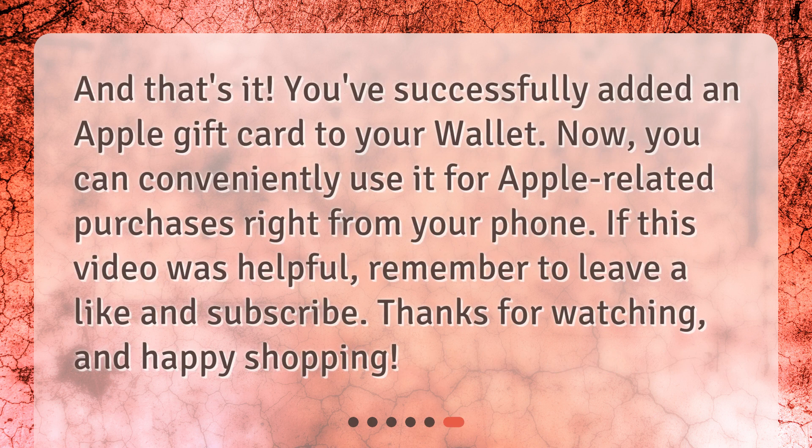And that's it! You've successfully added an Apple gift card to your wallet. Now you can conveniently use it for Apple-related purchases right from your phone. If this video was helpful, remember to leave a like and subscribe. Thanks for watching, and happy shopping!